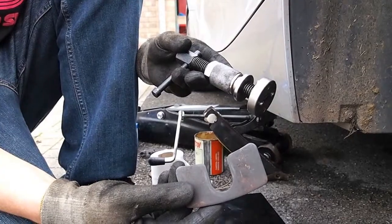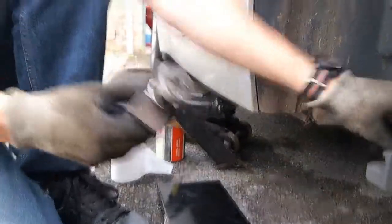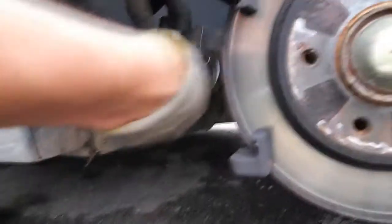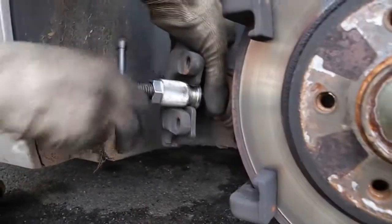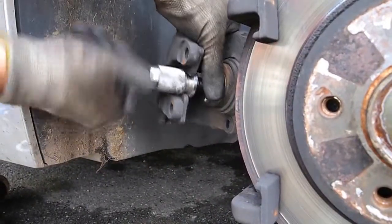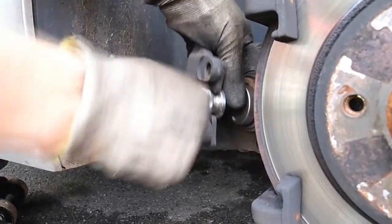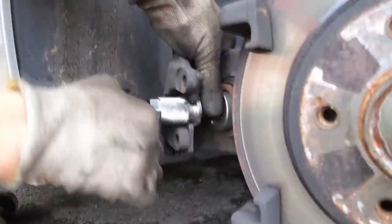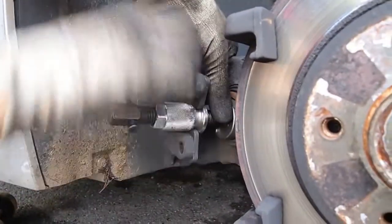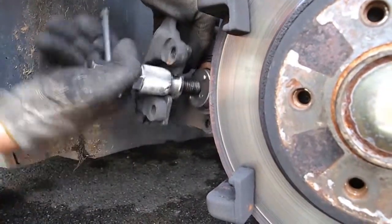Rewind tool. Once you get the calipers off and the old pads out, you might need something called a caliper rewind tool. This tool is designed — well, it's designed to do exactly what it says on the tin: rewind the caliper. So yeah, this is what you want that cap open for, because the piston is moving back. And that's it pushing the brake fluid back up.